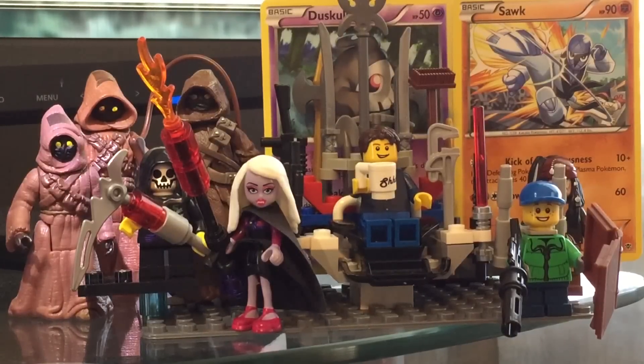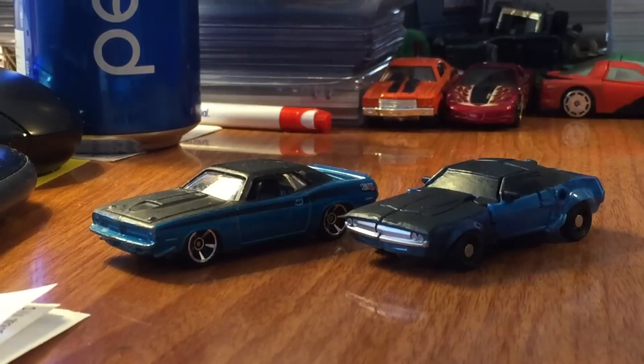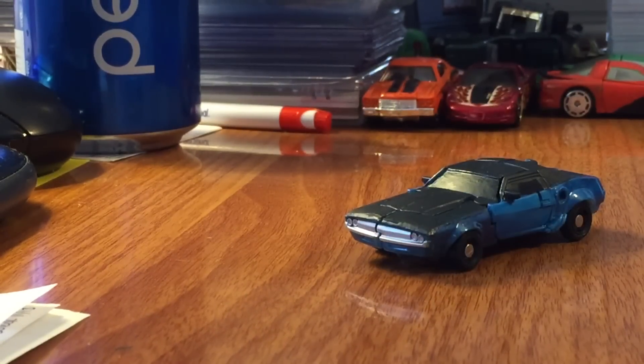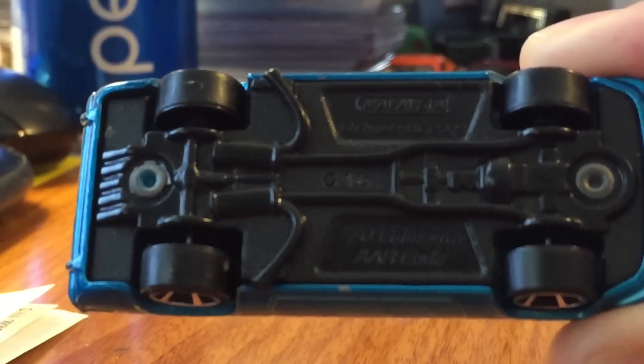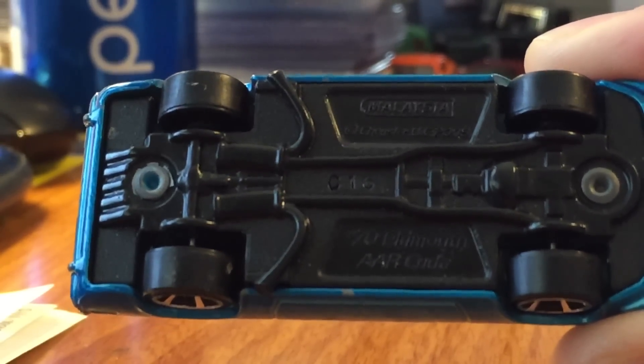What's up everybody? Welcome to another episode with MyPanelix and Vice Pants, custom action figure review. Today we're looking at this Hot Wheels car — the bottom says Chrysler 1970 Plymouth AAR CUDA, C-U-D-A.